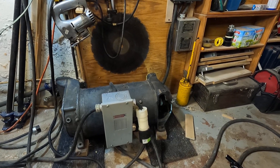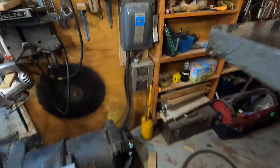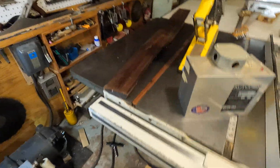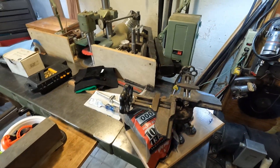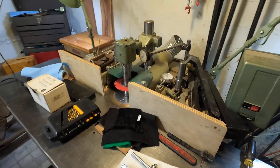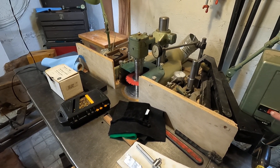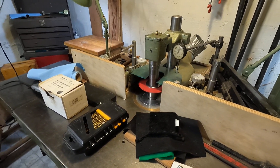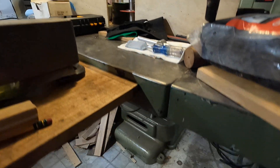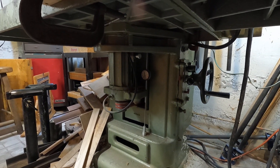Here's my spindle molder — this thing is seven and a half horsepower. I'll hit the button. 8,000 RPM there. How about that? Okay, bye!